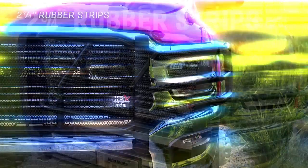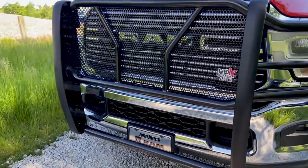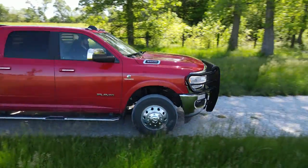The grill guard also features 2-3-4-inch rubber strips offering protection to the bumper and any obstacles you encounter. Lastly, this grill guard is offered in black or stainless steel finishes and is available in multiple trim models.